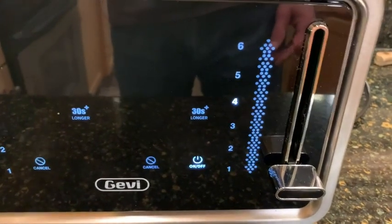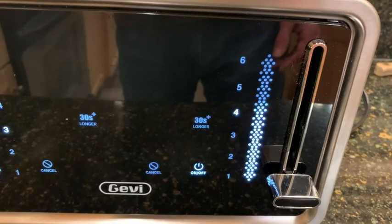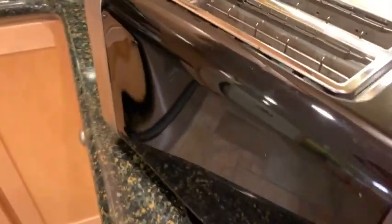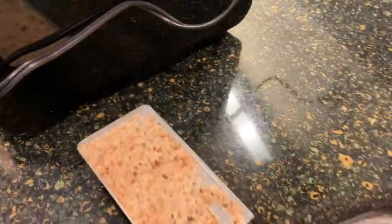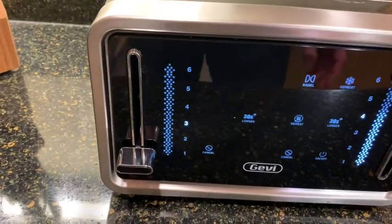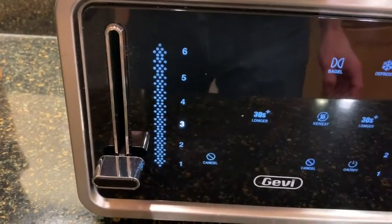You can see there's barely any flashing there on the right-hand side, and there we go — it's just popped up. This side is just about out of time too, it'll be popping up momentarily. Let me show you the back crumb trays — they're down here, very easy to pull out from the back. You can see I've been making lots of toast. Nice and easy to empty, then slide that back in.